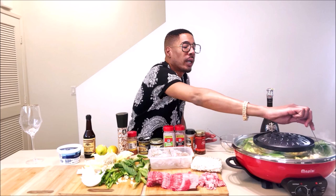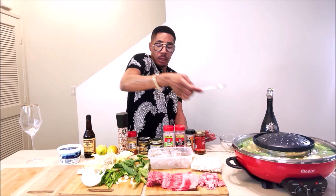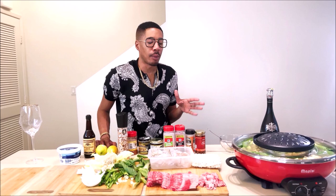The bok choy cooks really fast. All this stuff is super quick — it won't take you a long time to cook at all, which is why I like it. Now I do have some ramen that I'm going to break up inside of my broth with my vegetables, but the ramen can tend to get really soggy. So I'm going to put the ramen in closer to the time for my meat to get done so that my ramen won't be too soggy.